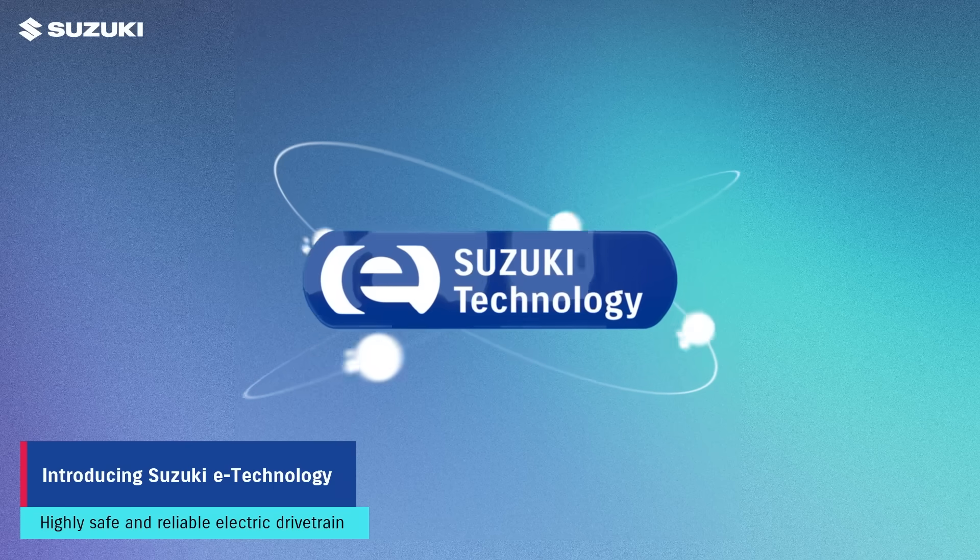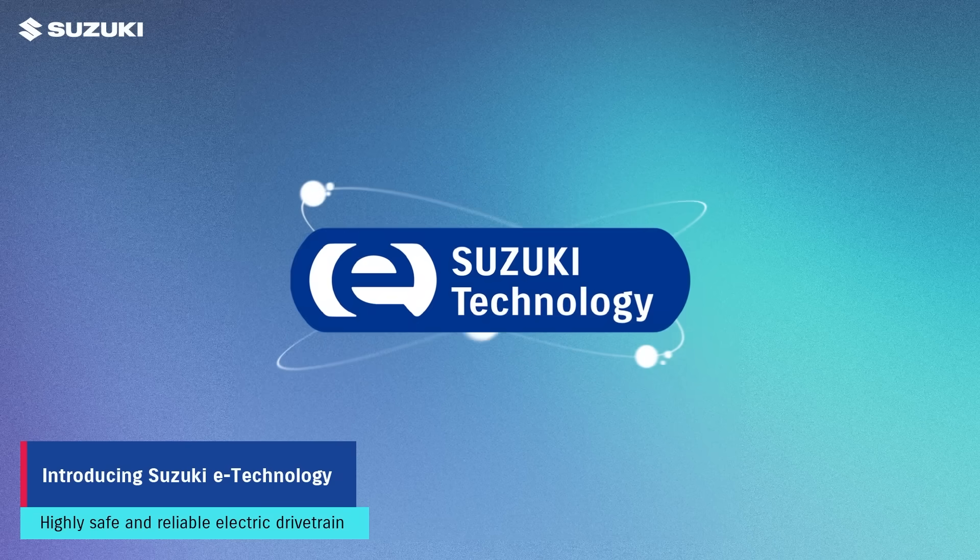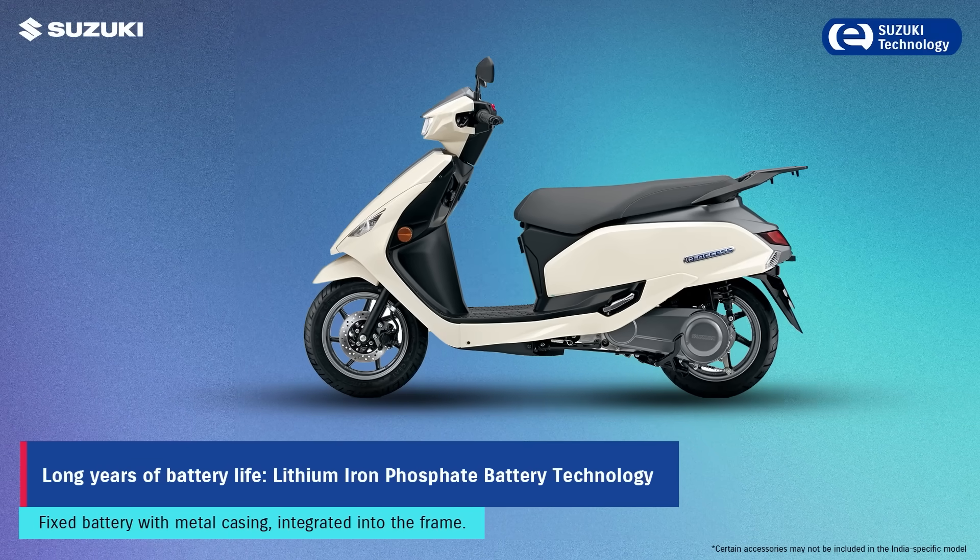Suzuki E-Technology brings decades of engineering expertise to EVs, ensuring safety and long-term reliability.